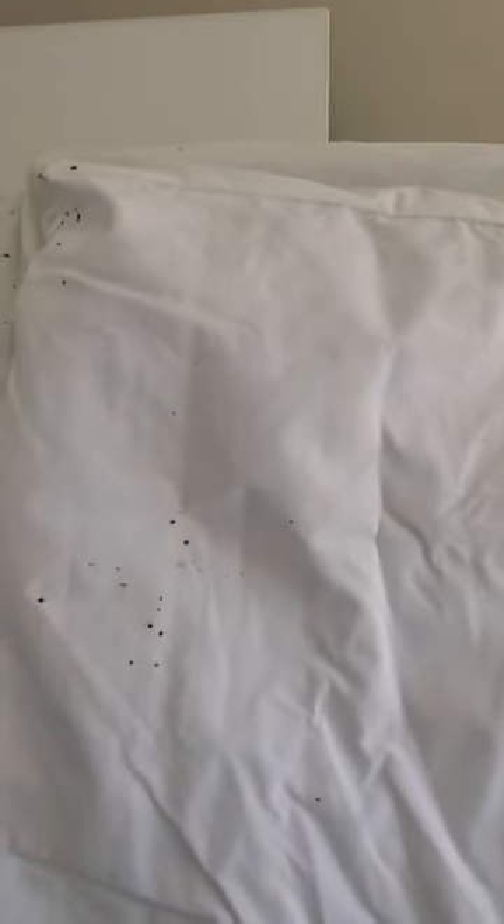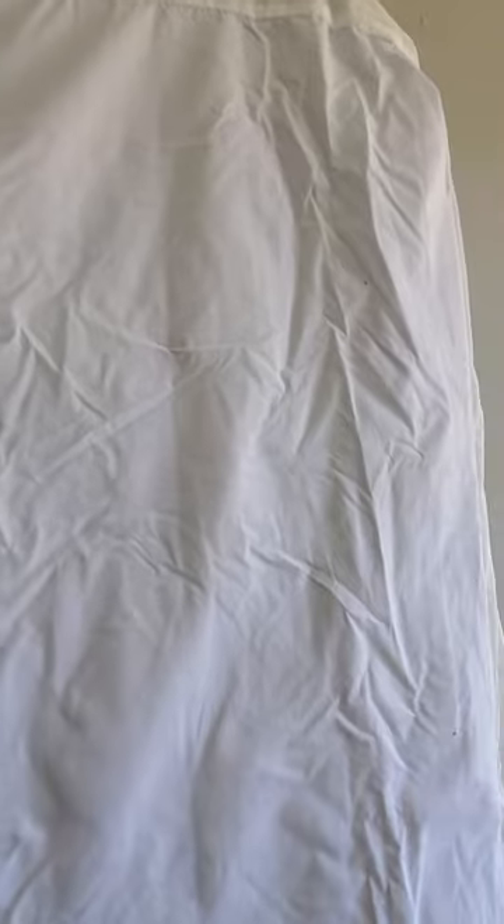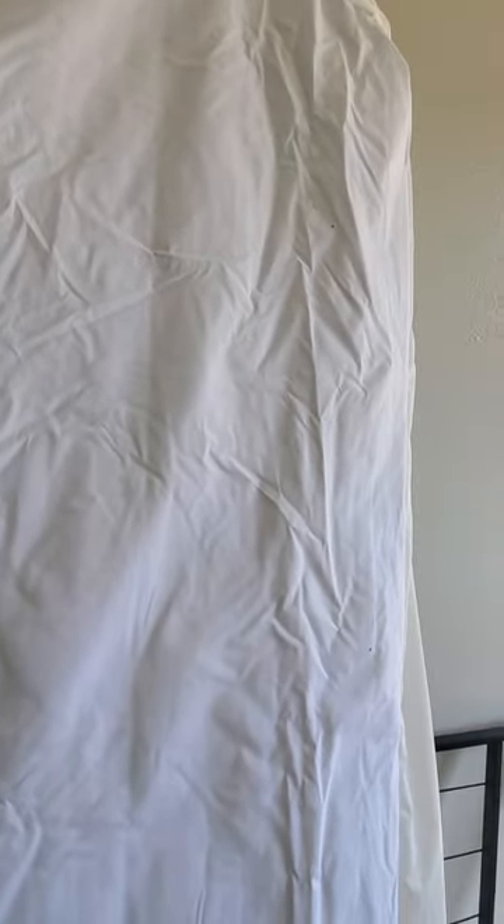Look at these blood spots and pepper stains all on this mattress cover — it was easy to detect because it was light. Just another tip. Alright, till next time YouTube.